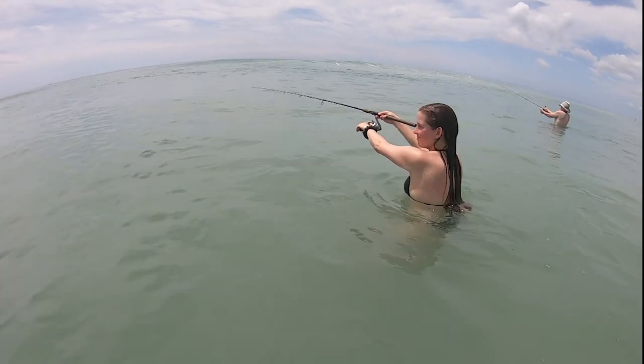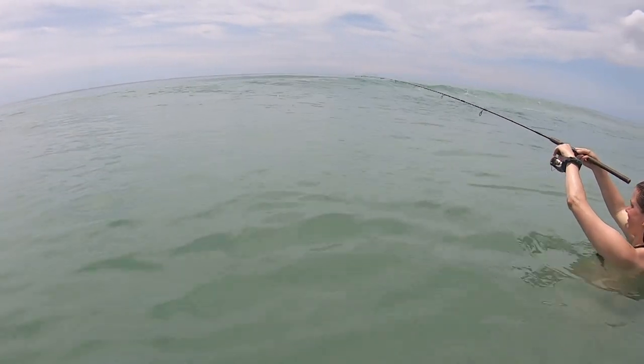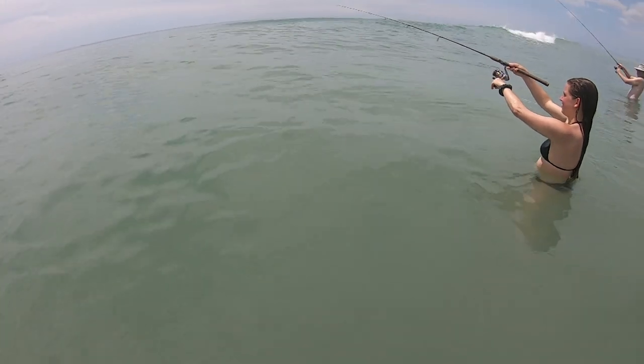Notice the form Rach has — keeping the rod above the water. That's key to make sure you feel the bites. Keep that line taut. Oh man, oh man, I saw that.